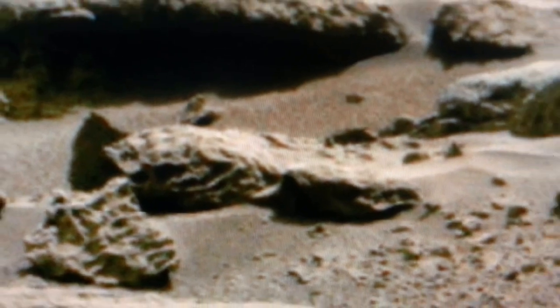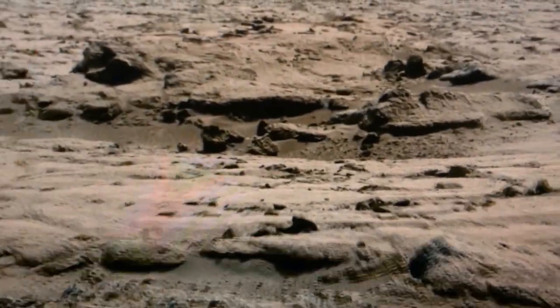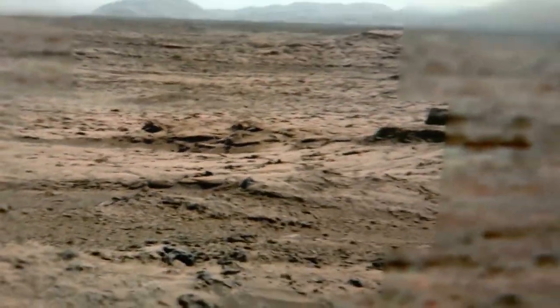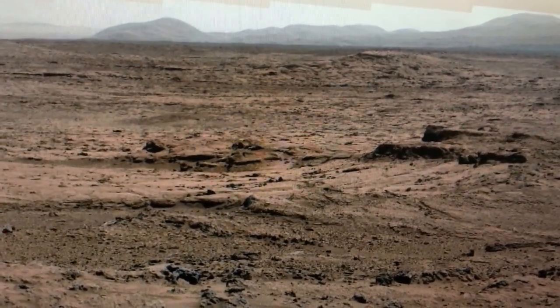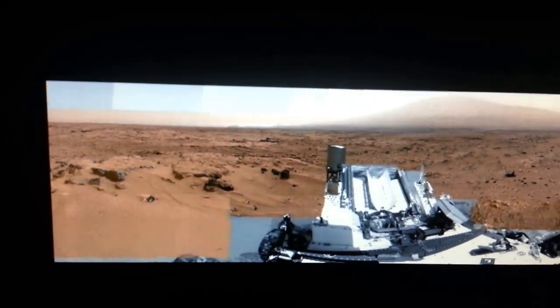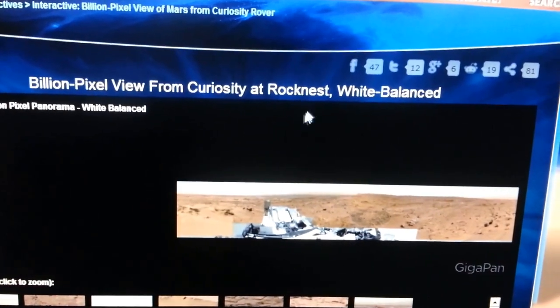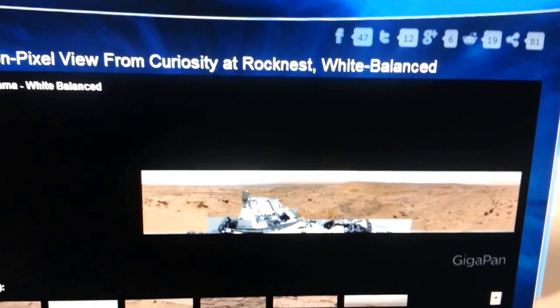You'll see all this fake nonsense here. You'll see that point. Remember this structure here. You're going to go to the billion-pixel Rock Nest, white balanced — I'll give you the link. And this is just the image that's not white balanced. Two different NASA images.